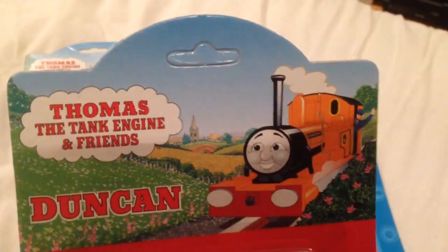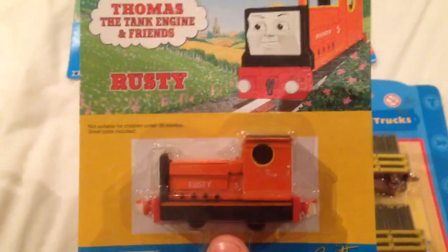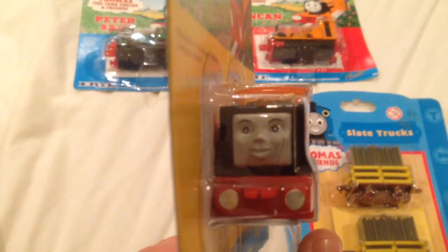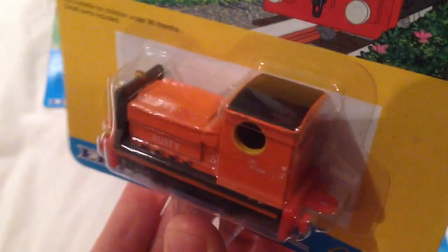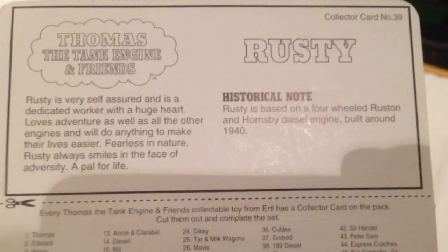And it's unclipped, as you can see here. Got these for a relatively good price. As well as Rusty, the little diesel. And there he is - there's the model. Looks a lot like how he does in the TV series. Nice detail as well. And really nicely boxed as well. Is this 1996 as well? Yes it is. And description of Rusty there.